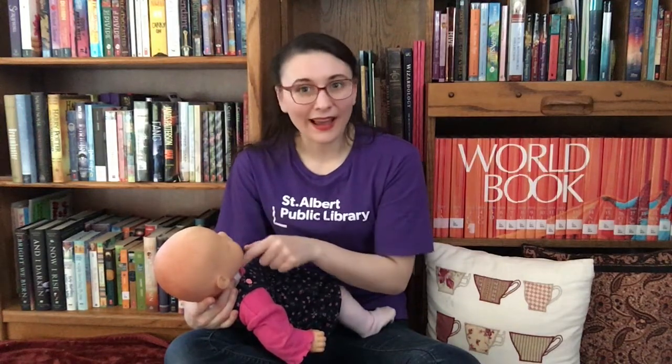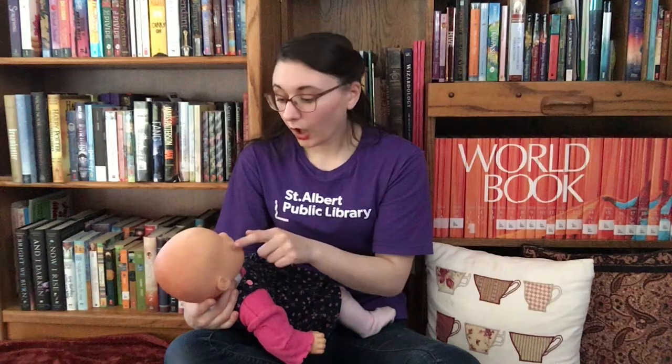We're going to do that one more time all together. The moon is round as round as can be, two eyes, a nose and a mouth like me. That was great everybody.